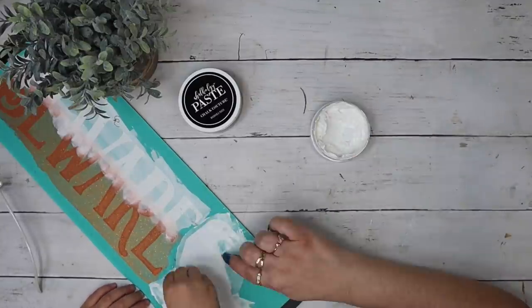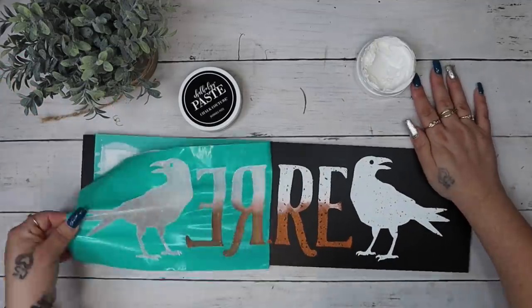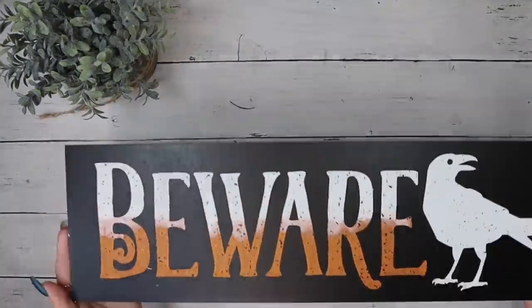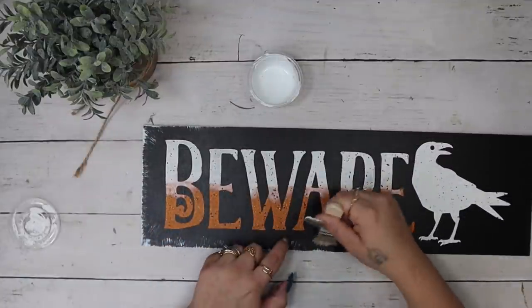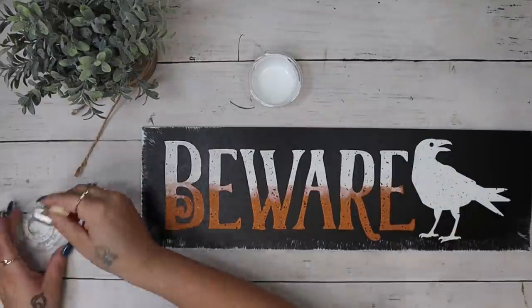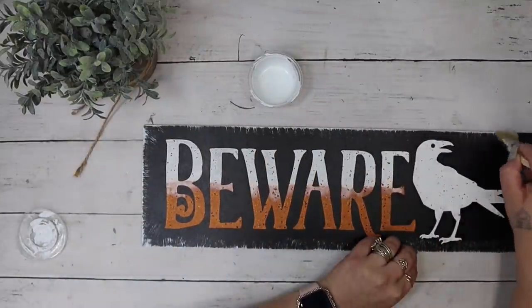I then had my little helper help me with the crow — she was so excited to help. She chalks perfectly and loves it, so I know you can too. Then you pull back that transfer to reveal that gorgeous image, and that part literally never gets old — it is my favorite part and I look forward to it every time I DIY.